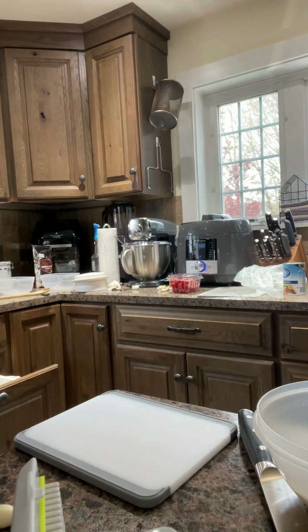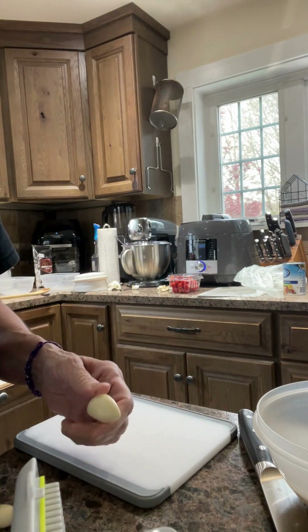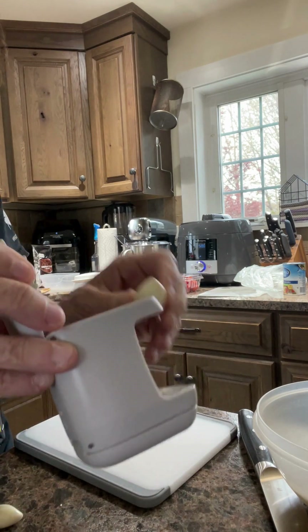The crock pot is almost done and I need two tablespoons of minced garlic. I'm going to use the garlic prep tool.